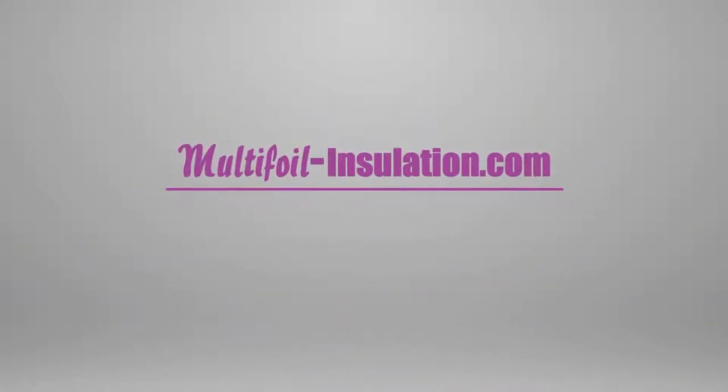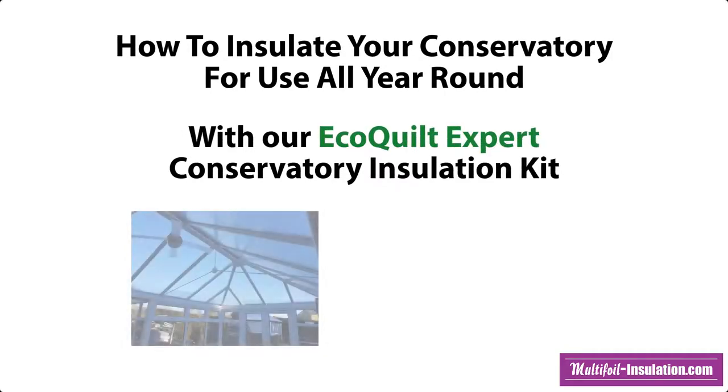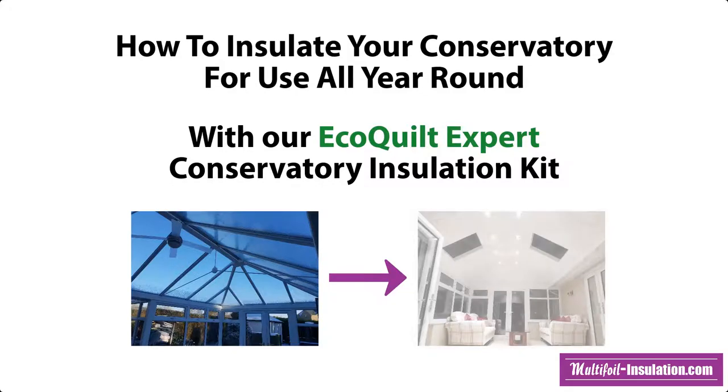The following video brought to you by Multifoil Insulation will show you how to insulate your conservatory roof for all year round use with our Ecocore Expert Conservatory Insulation Kit.